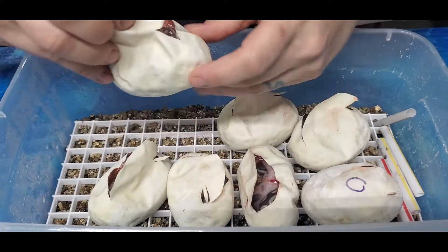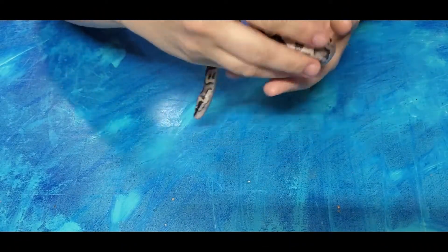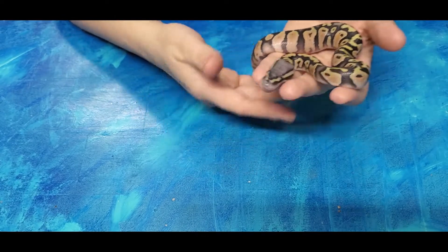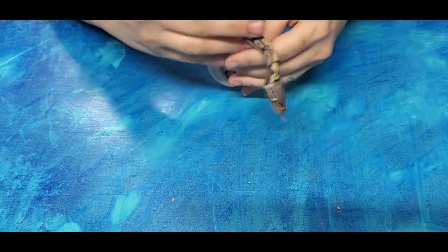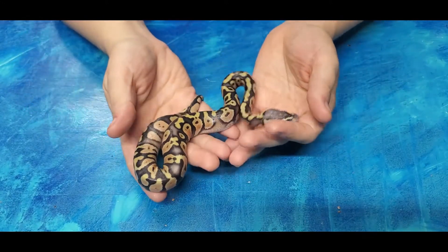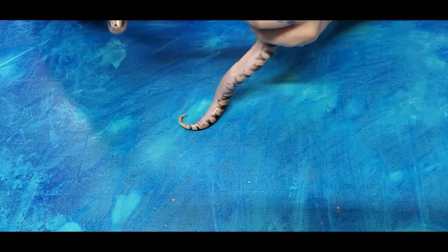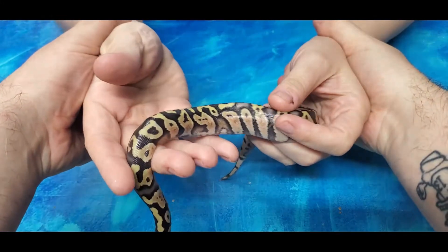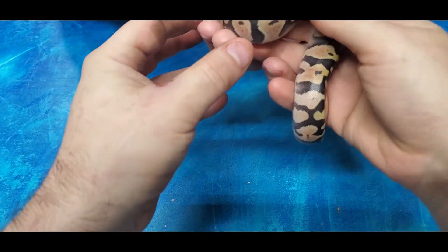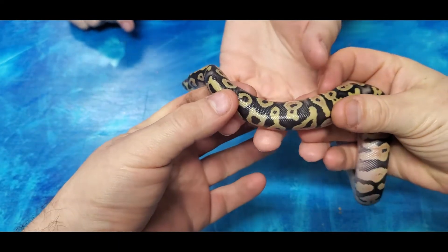I'll do an update once these come out. So here's the first one from this confusing clutch - mom is a pastel ghost and dad is a pastel, either yellow belly or specter, het for ghost. But there's another mystery gene and I can't figure it out. Hey, look at the teddy bear - right there on the side! That's a teddy bear right there.